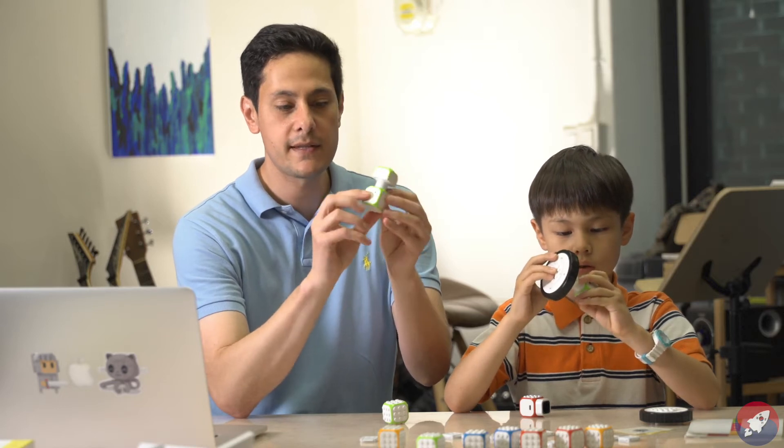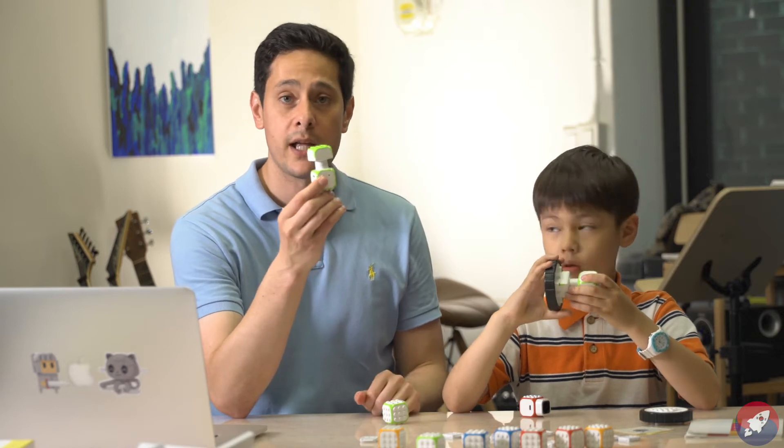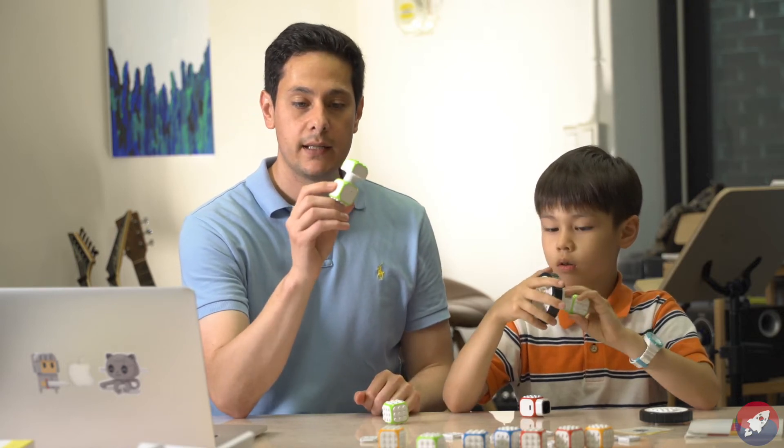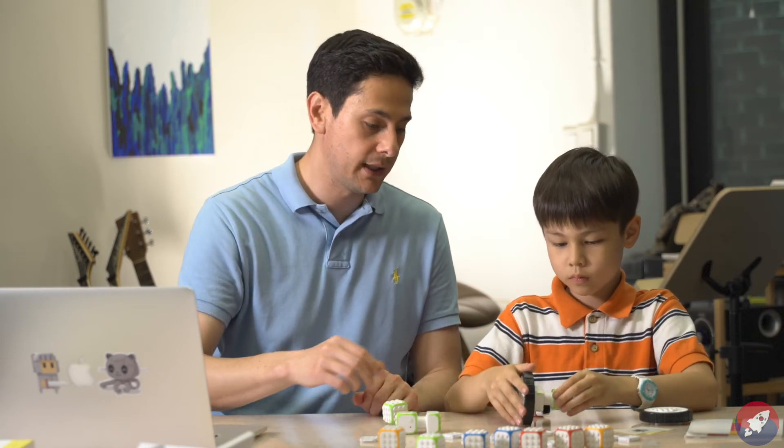And I believe this is a pairing button, so you can pair this with the iPhone app or Android app that you download. And that's basically it — let's build it and we'll get into the details a little bit later.